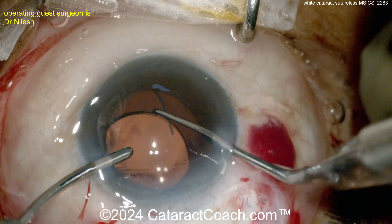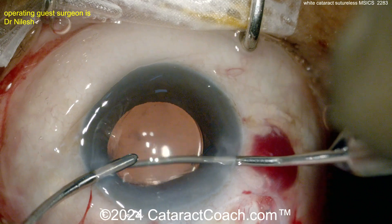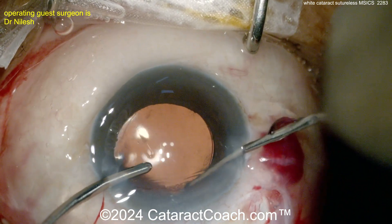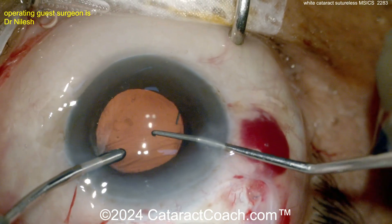This is a great procedure for a patient with a weak corneal endothelium. The beauty here is that you're not using any phaco power at all, even if it's a brunescent, rock-hard cataract.